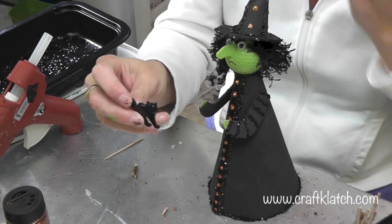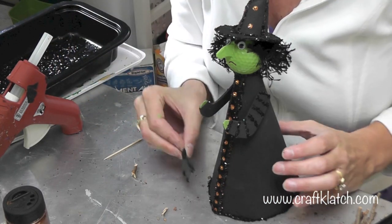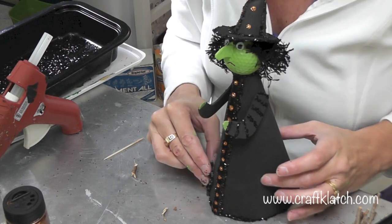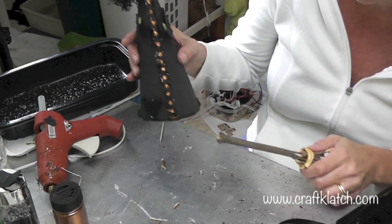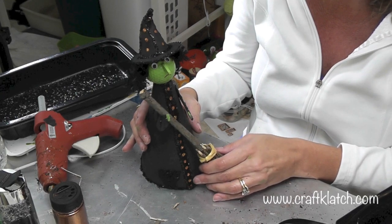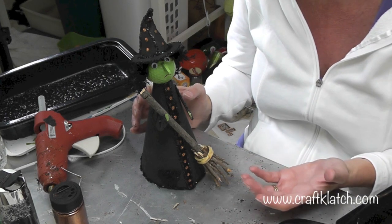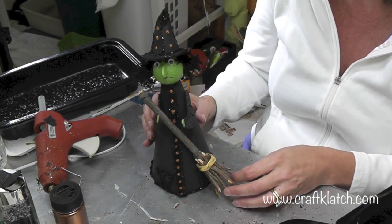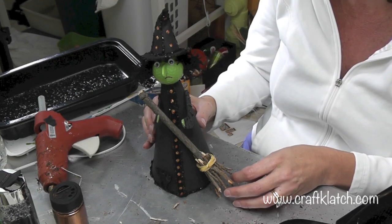I have a little resin black cat left over from something else that I'm going to glue right to the bottom of her skirt. Here she is — she's all done! I put a little more glitter on the bottom of her skirt, the cat is over there, and I'm going to lean the broom up here. You can place it any way you want or glue it on — it sits there very nicely. Hope you like her, hope you give her a try! Remember to rate, comment, and subscribe. Happy crafting and Happy Halloween!